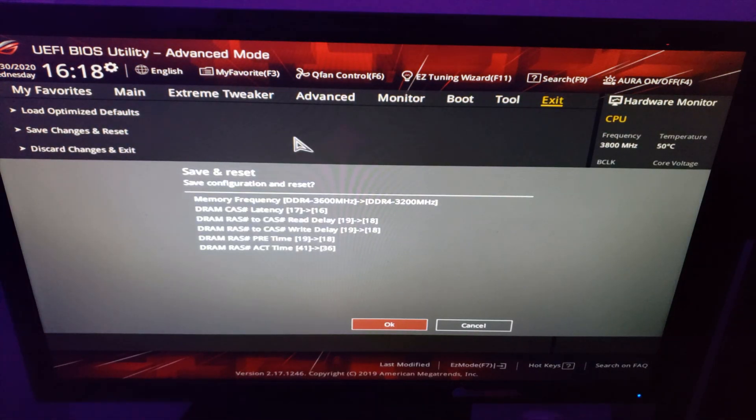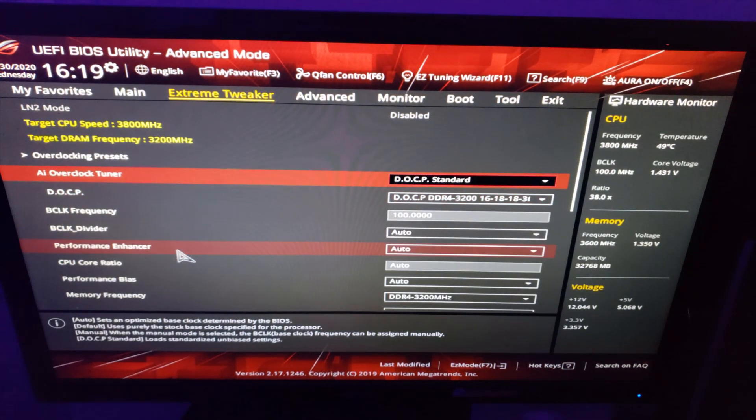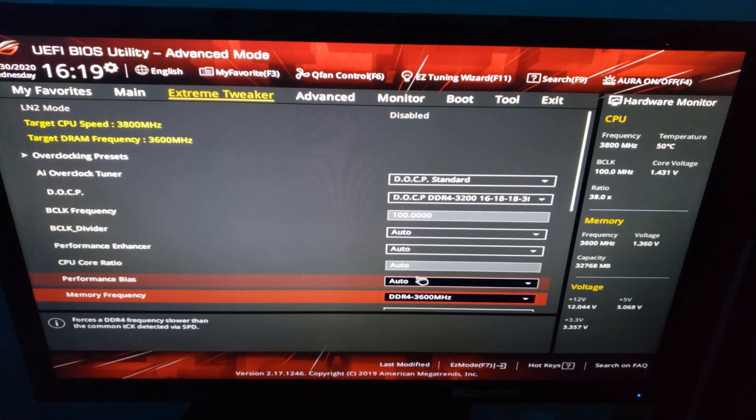In my case however, I wanted to push my RAM past the recommended overclock values. So going back to the extreme tweaker, under memory frequency, I changed mine to DDR4 3600MHz. The voltage is already set to 1.35V from when I enabled the DOCP profile and in most cases that should be enough. Now I have to fix the timings.